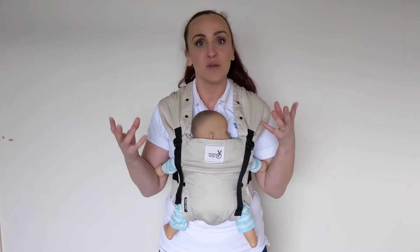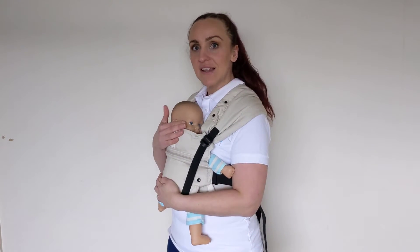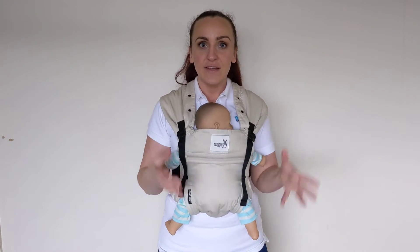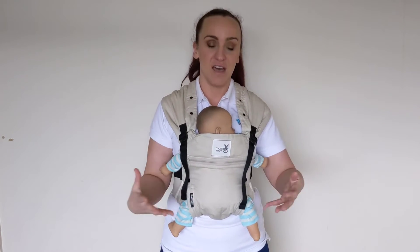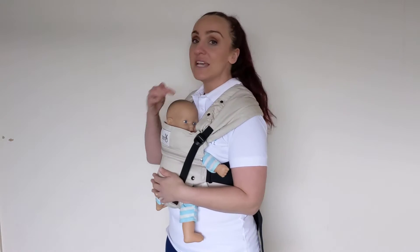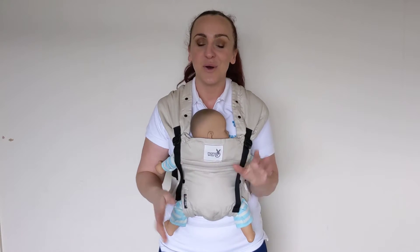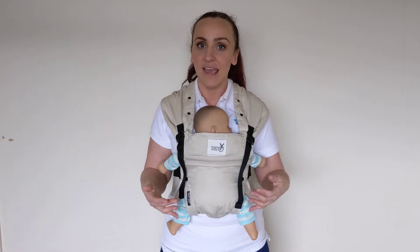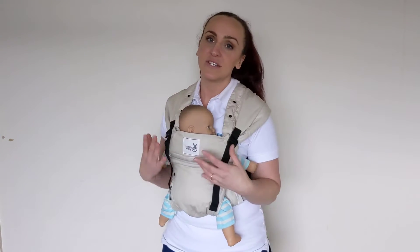There are only two carry positions — inward-facing and the hip carry. The sweet philosophy behind the design is that in both those carry positions, you can see your baby and your baby can see you. A lot of soft-structured carriers offer forward-facing or a back carry, but this carrier is designed with contact, communication, and bonding in mind.